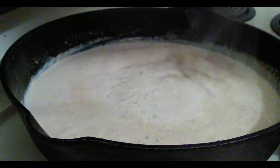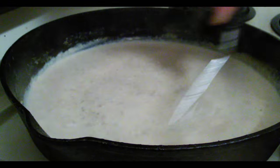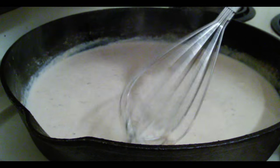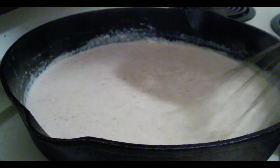There we go — nice and smooth. Put all those drippings in there; this is going to be wonderful. Now I'm going to let it cook a little bit so that it thickens up.